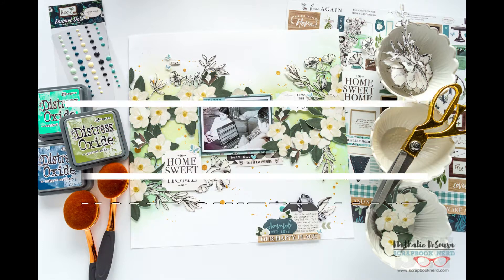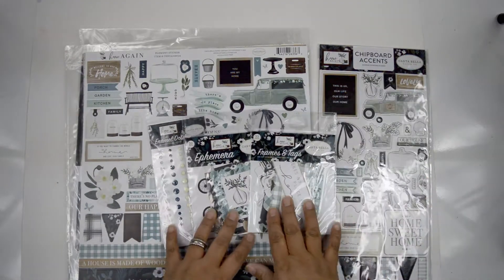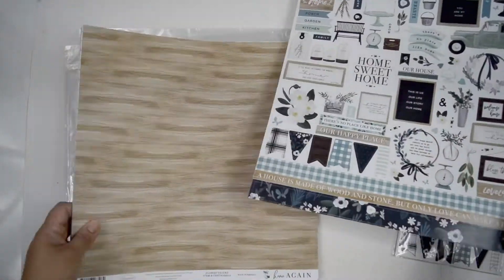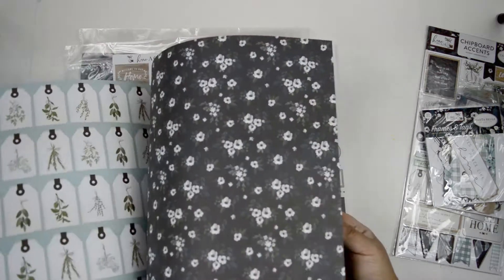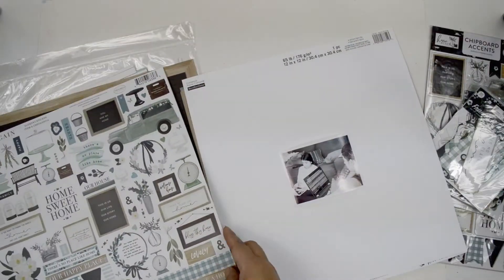Hi there, Natalie with you today with a new process video for Scrapbook Nerd. This time I want to show you an idea using the Home Again collection and a little bit of mixed media. I really love this collection — very muted colors, a little bit monochromatic, a lot of teals and blues, which is something I really enjoy, and it's all about being home.